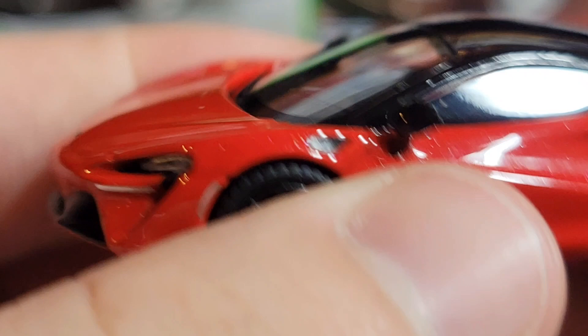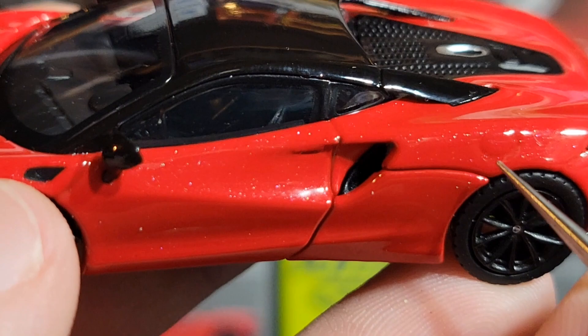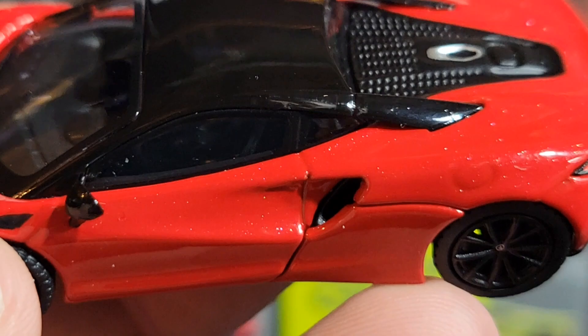It looks like the casting is actually two pieces — there's a rear end piece and a front end piece, or maybe a separate rear section. You can see where they connect on the bottom on both sides, so there is a noticeable body gap there, which is a bit funky. There also looks like a little indent for a fuel filler on both sides. I wish it were indented a bit more, but the door handles and windows look nice with no obvious window gaps.